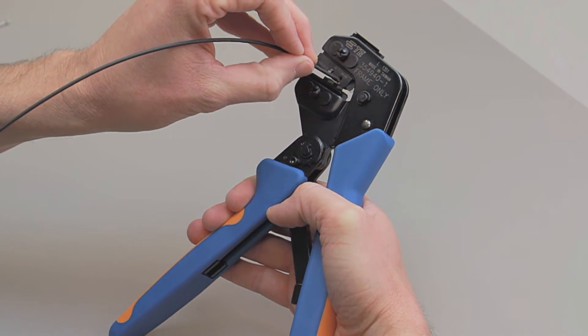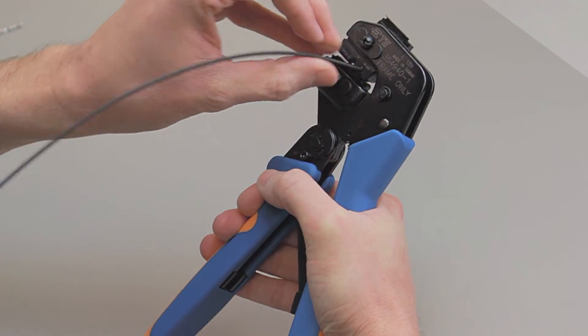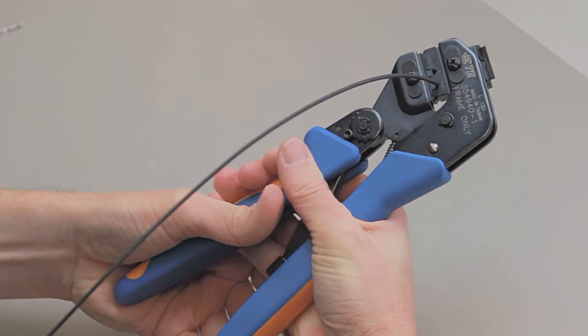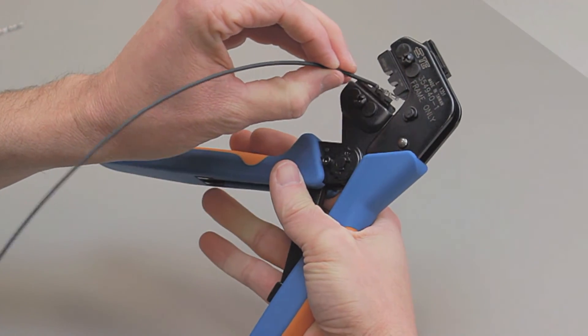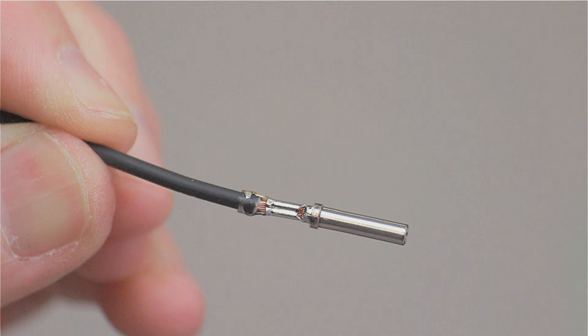Insert the stripped wire into the contact. Squeeze the handles closed until the ratchet releases. The ratchet will only release when the tool is fully closed and the crimp is complete. Inspect the crimp by referring to the AmpSeal 16 contact crimp inspection section of this video segment.